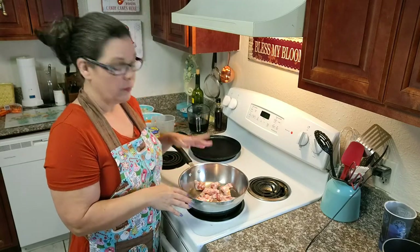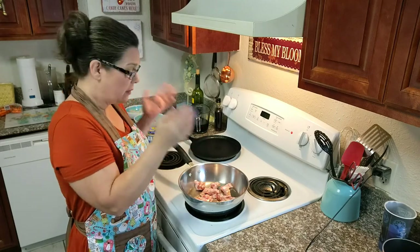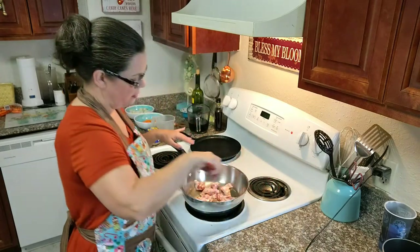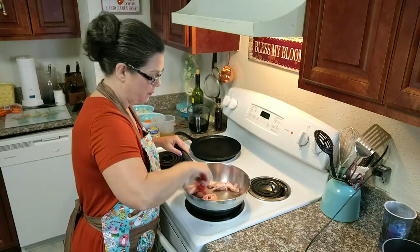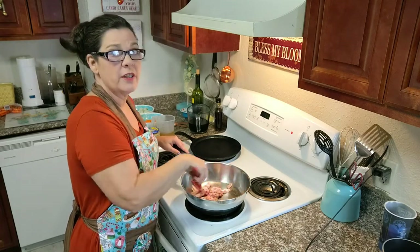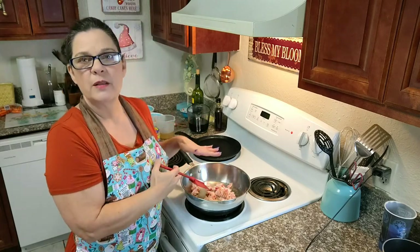Now what we're going to do is fry up some bacon. I've cut about a third of a pack of bacon, diced it up, and thrown it in this skillet on medium. We're going to cook those Cornish hen halves in this bacon grease. While this is cooking, let me tell you that this is not a super simple, quick and easy dish — it does take some time.